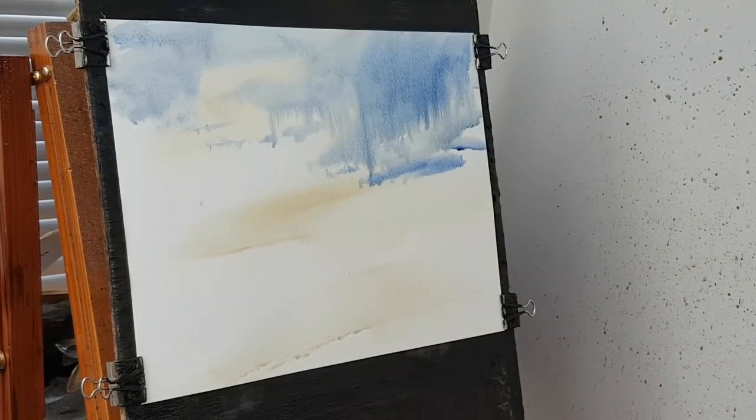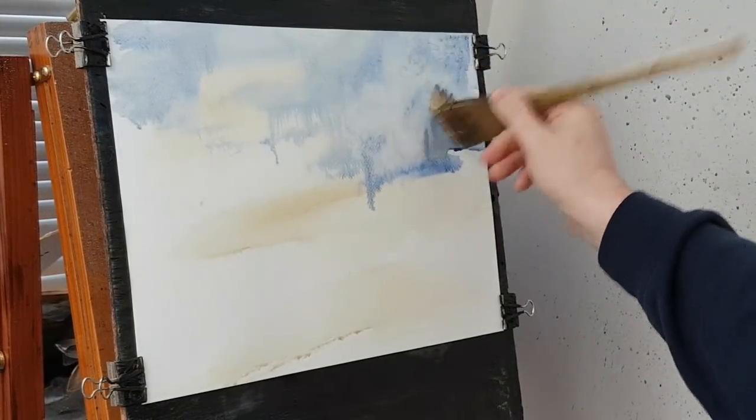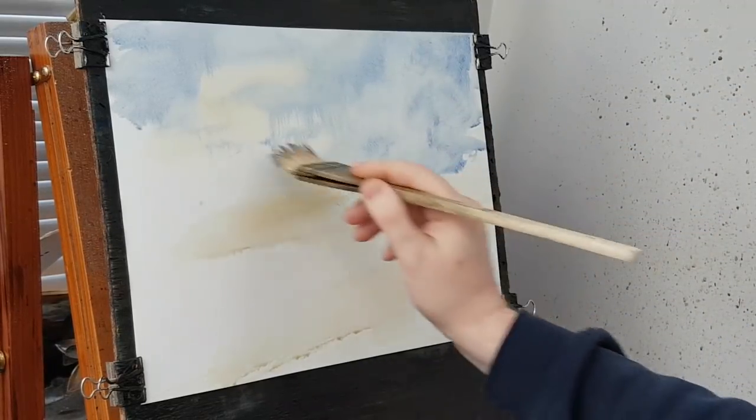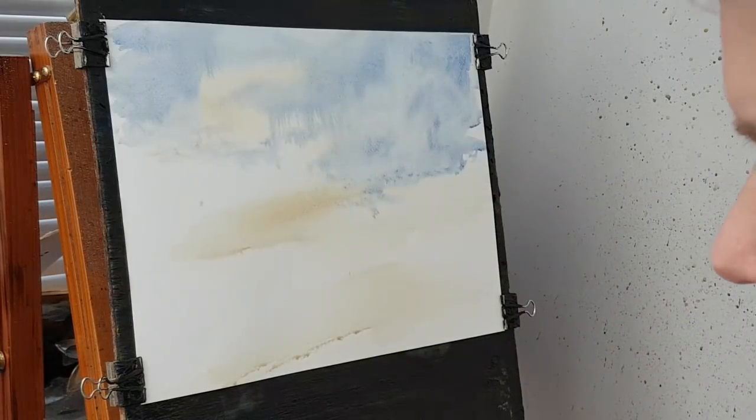That's what I'm going to put in for the sky. I might just put a few trees round it and take out a bit of cloud — something like that. Just catch any little bits dribbling down the paper. Clean the brush.